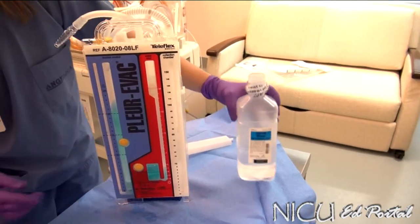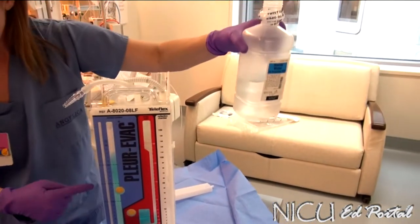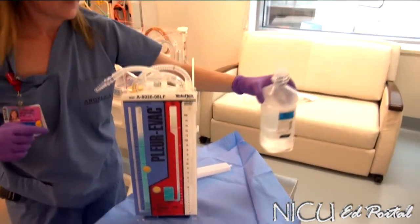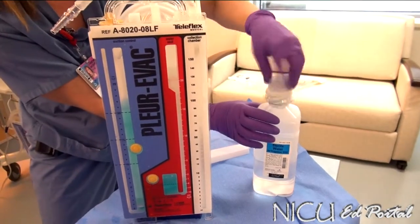Make sure you close your atmospheric vent cap tightly. To note, even though it fills to 20 centimeters of water suction plus the 2 centimeters for the water seal chamber, you've used close to 500mL. So make sure you get a full container of sterile water.